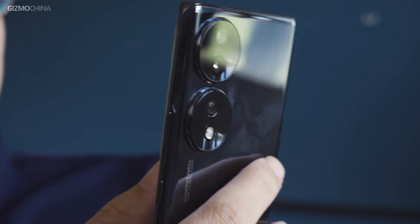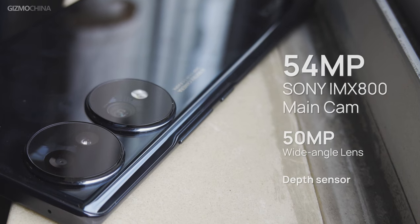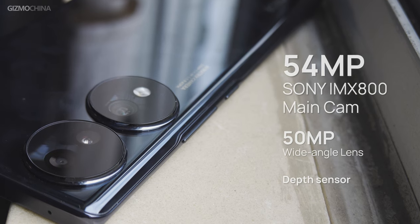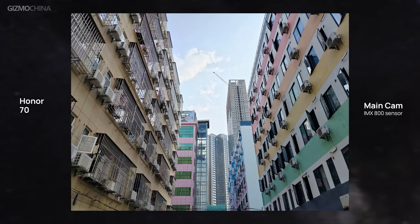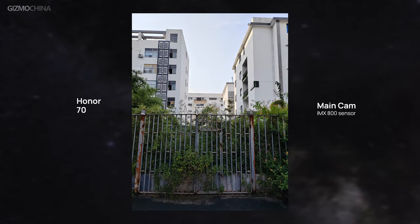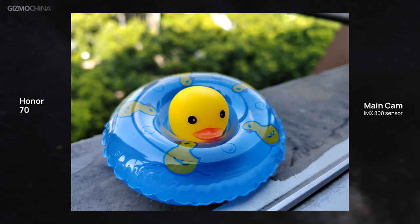The Honor 70 is equipped with three rear cameras and a 32-megapixel selfie camera. The triple setup includes a 54-megapixel main camera, a 50-megapixel wide-angle lens, and a depth sensor. The main camera is driven by the debut IMX800 sensor, which has a fairly large size and 54-megapixel resolution. Combined with the Honor Image Engine, the camera hardware offers decent light capture and reproduces rich details with good purity.